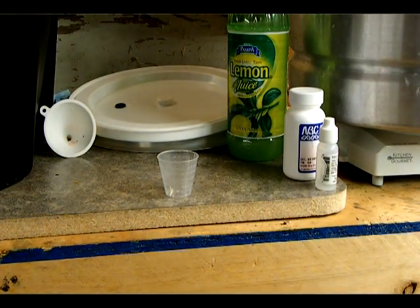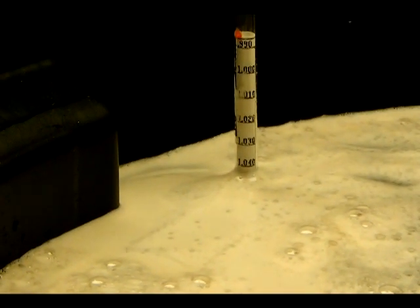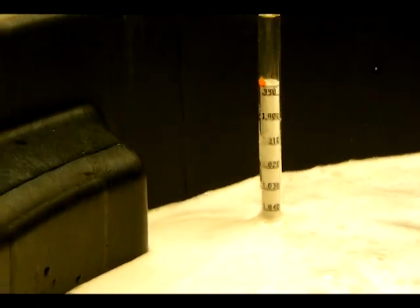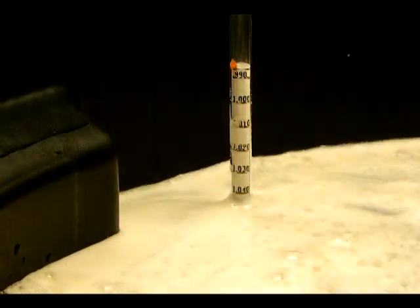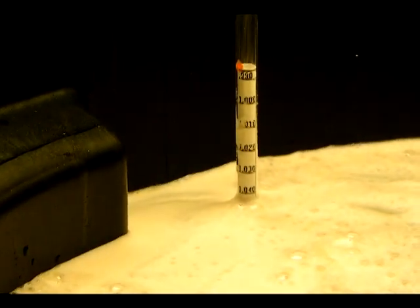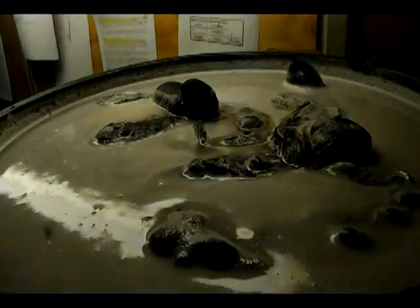I'm quickly checking the sugar with the hydrometer. Looks like we're at about 1.045 and we're going to have to add enough sugar to get it to 1.085. So I'm going to go ahead and make a sugar water mixture, heat it up, and add it in until we get to 1.085.